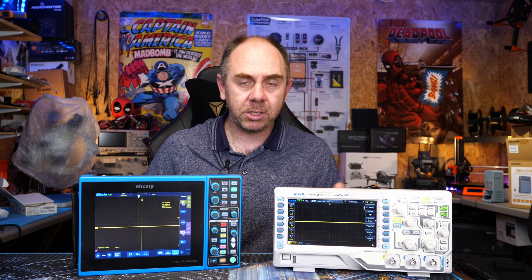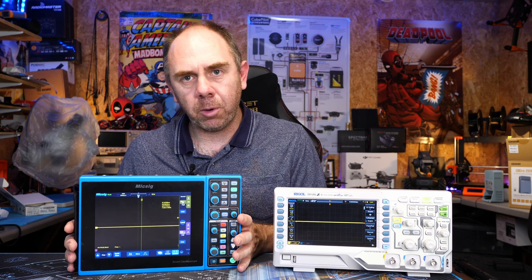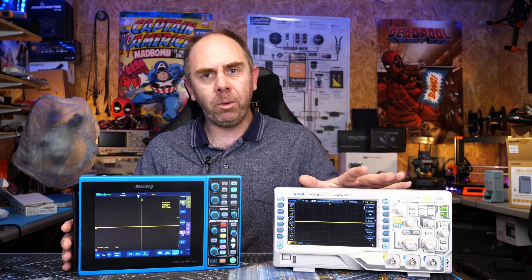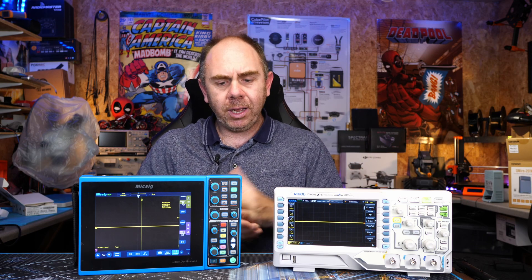Both are available in varying channel configurations, various bandwidths, various memory depths and various sample rates. However, there are some features on these Mixig scopes that you don't find on normal ones, and I want to talk about that specifically. I have reviewed both of these and will put a link to those reviews in the comment section.